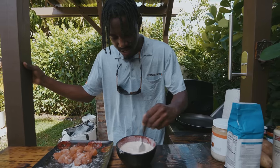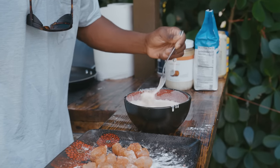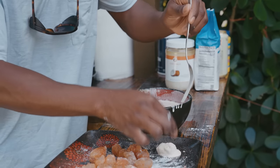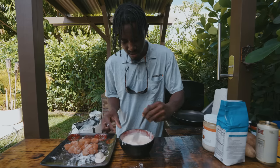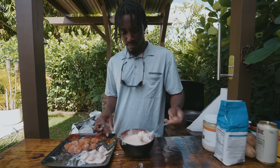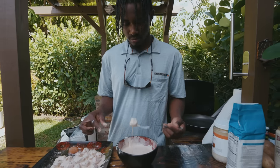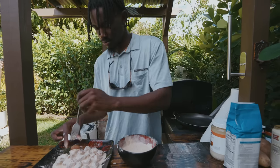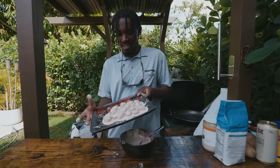Now we're going to take our nuggets, get them in the dredge, and make sure they're fully coated. Then we'll come back to the plate and continue this process for the rest of our nuggets. And there we have it — all of our fish nuggets covered in the dredge.